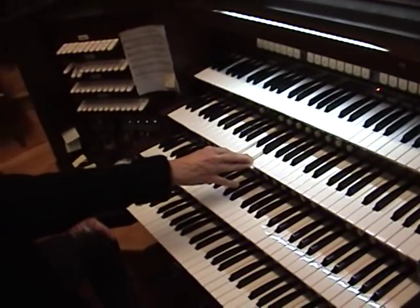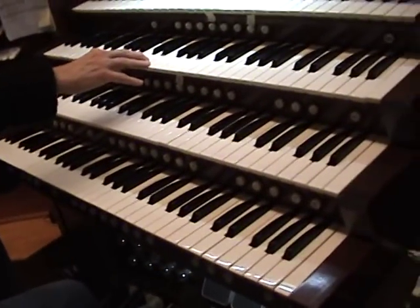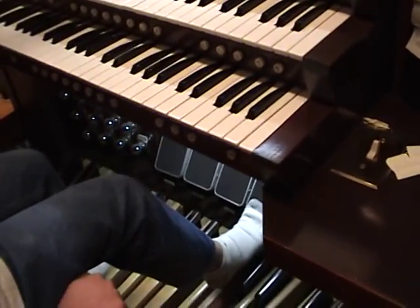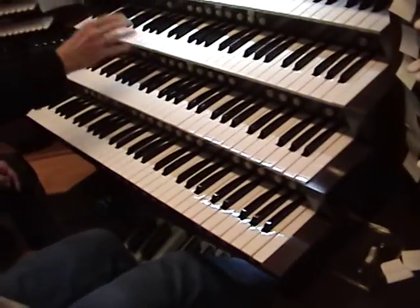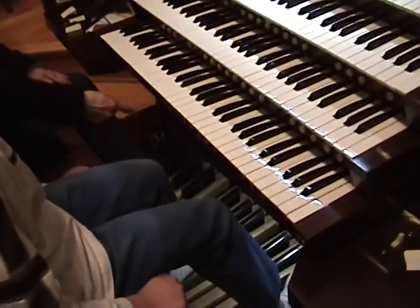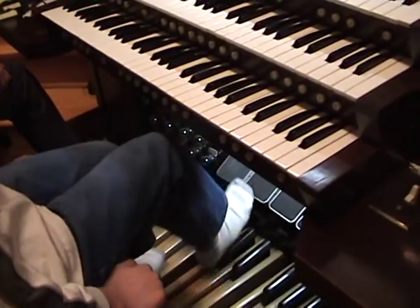I'm going to open it up now — I'm on the swell. Close the swell. Hear the difference? Now open it. It just blocks the sound. When you turn off the organ, you always want to have them open — open them all up — because they want the air to circulate.